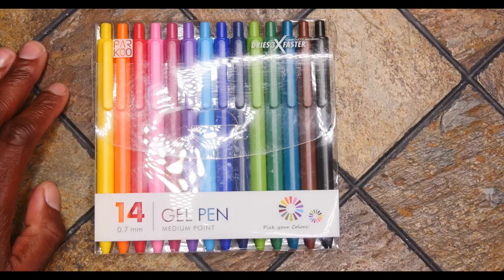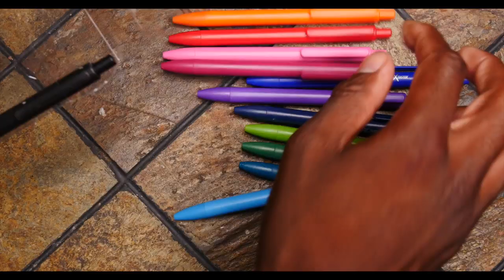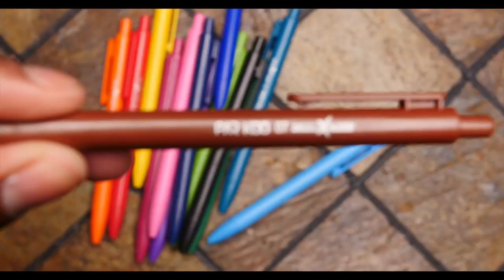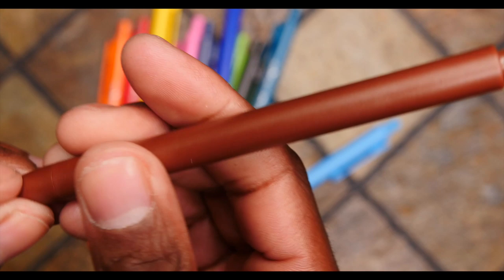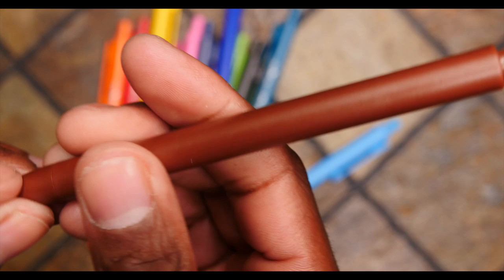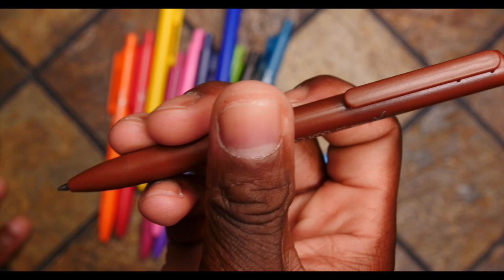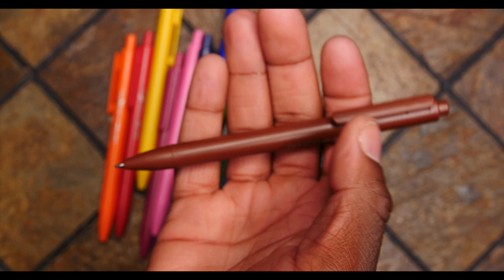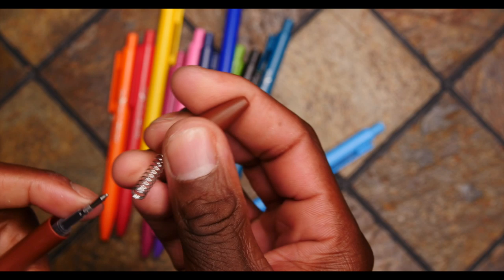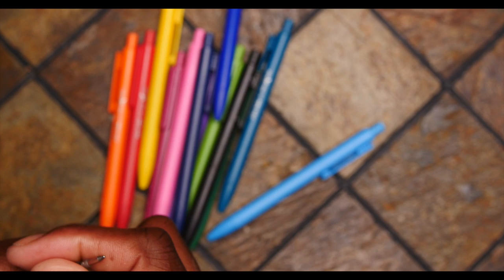Let's take them out, look at their build and feel, and start coloring with them to see how well they write. The label is conveniently on the sides — it shows the name Parkhoo 0.7, dries three times faster. It's more or less just a basic solid shape with a mechanical tip. As you can see, it is a gel pen because it has that type of nib at the top. Holding it is actually really nice. You usually think thin pens like this are going to feel cheap, but these aren't — not remotely as cheap as you would think. There's no weight to them, but pens like this don't really have much weight. And yes, if you ever so desire, you could completely refill this.